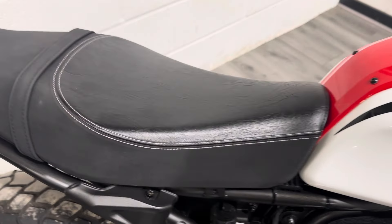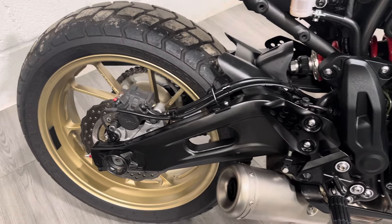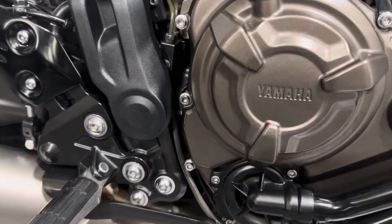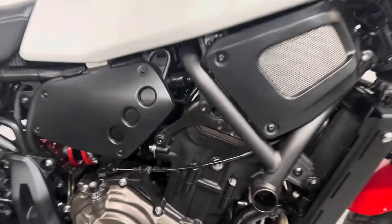Got the two different types of leather — it's got the shiny there and the Alcantara sort of suede leather on there. The rear brakes, casings all unmarked. Looks in really good condition.